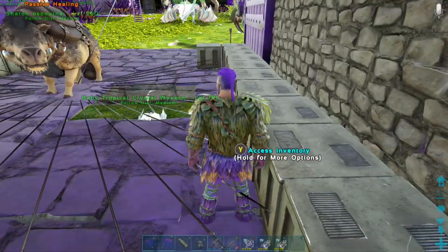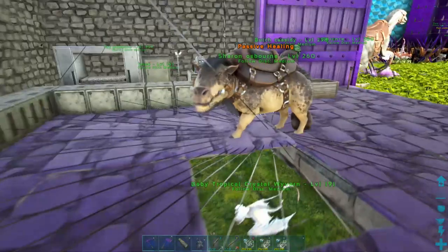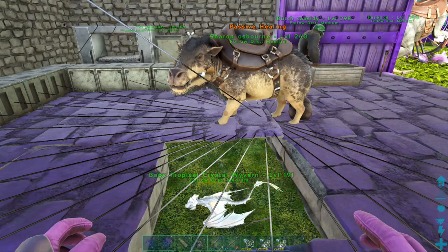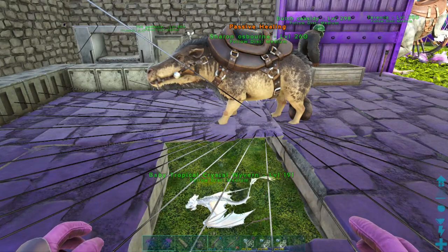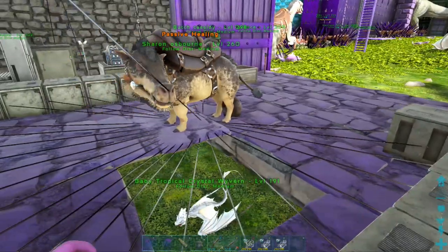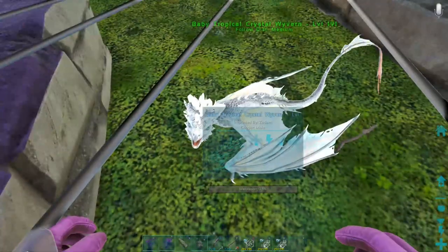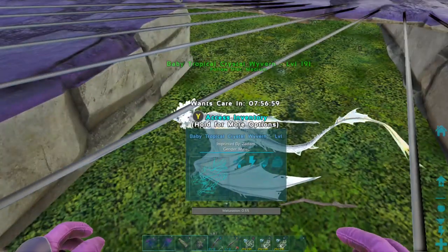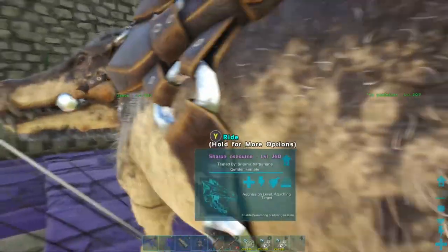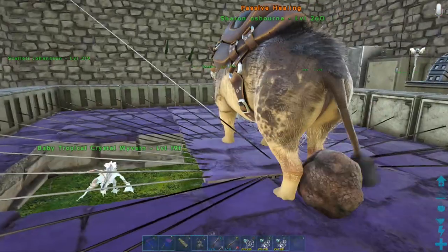As you will see in a second, he will start healing this wyvern. They start with quite low health, but there we are - the passive healing is on.